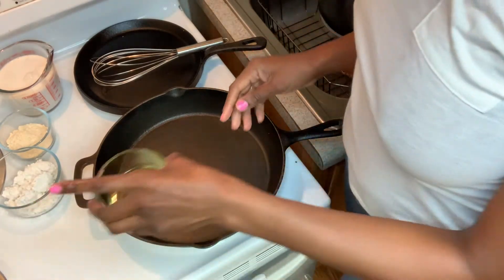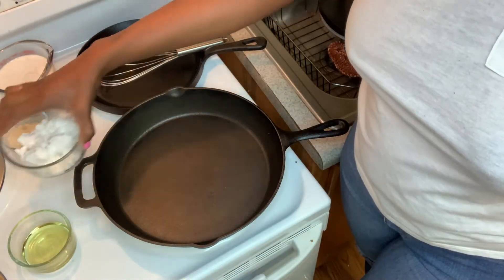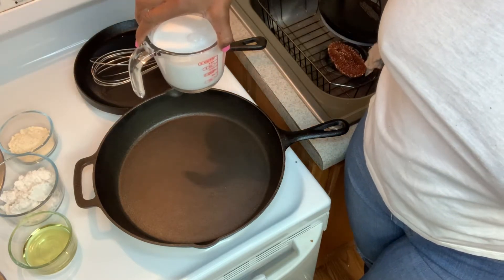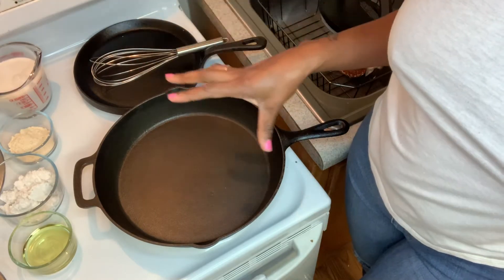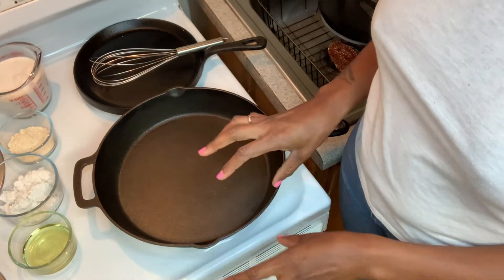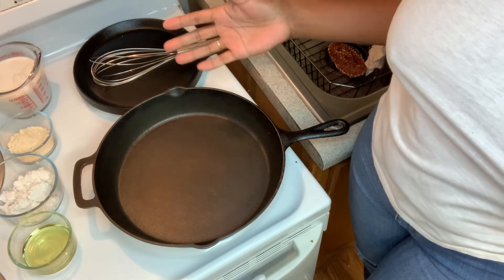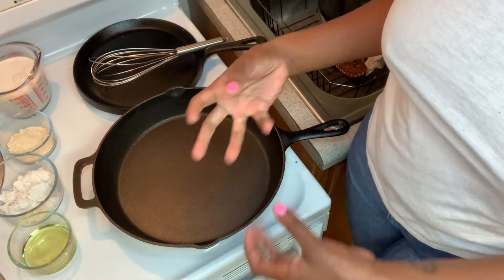Our ingredients are going to be grapeseed oil, coconut cream, chickpea flour, and milk. This milk is a mix of coconut milk and the water that comes off of the coconut cream — I mix it half and half. You can use almond milk, any store-bought plant-based milk, or homemade plant-based milk. We have about two cups to make sure we're getting enough liquid.